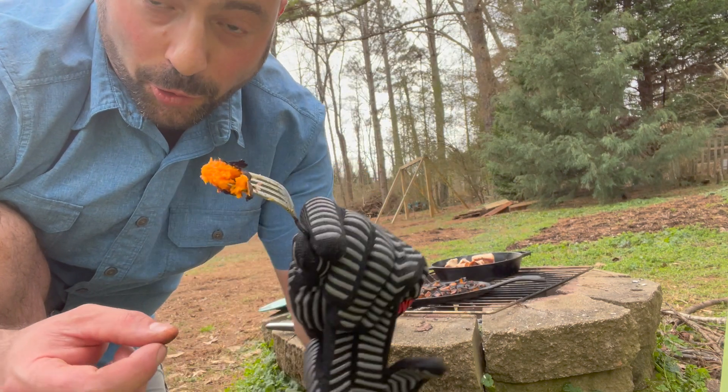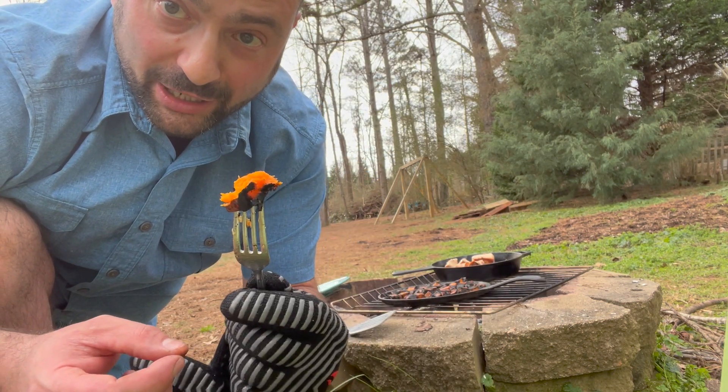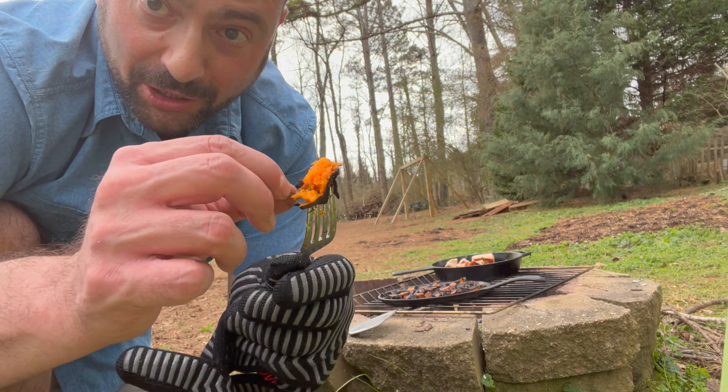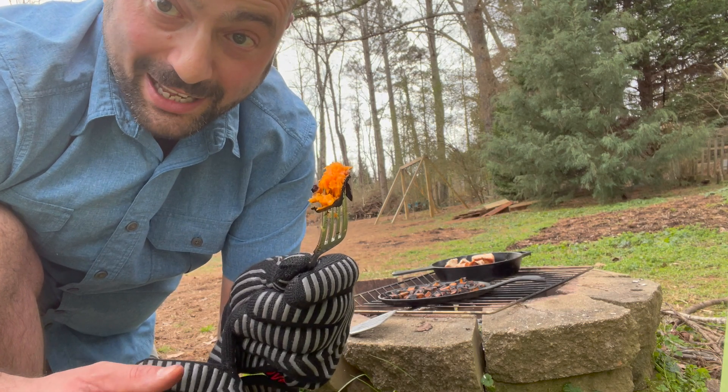As you can see, unfortunately the sweet potatoes are getting charred just a little bit too much for these pappies, but just peel it off and you've got a nice fresh sweet potato underneath — simple as that.